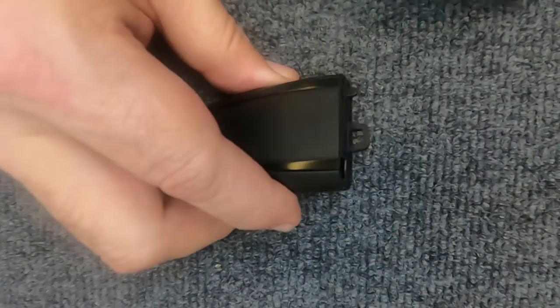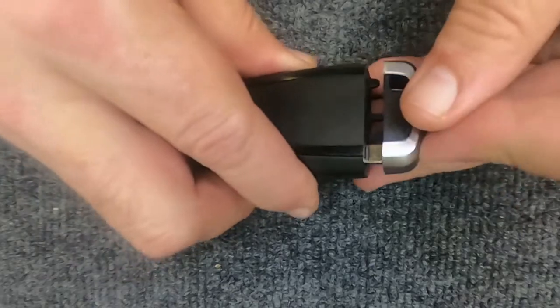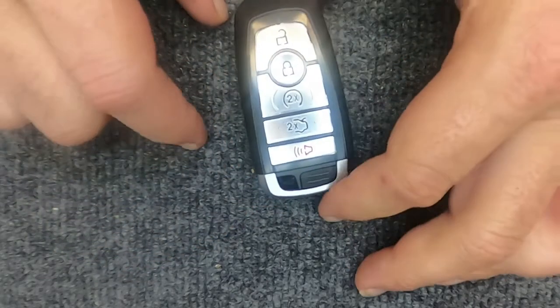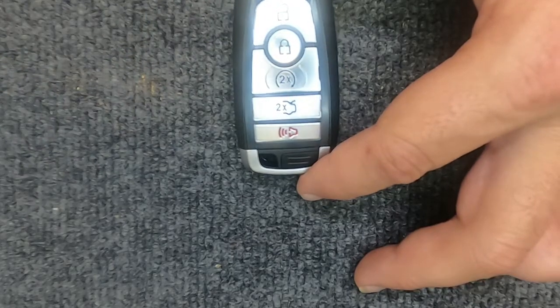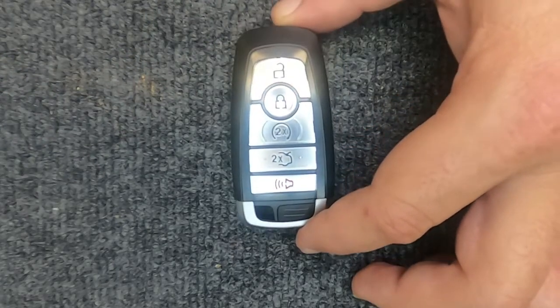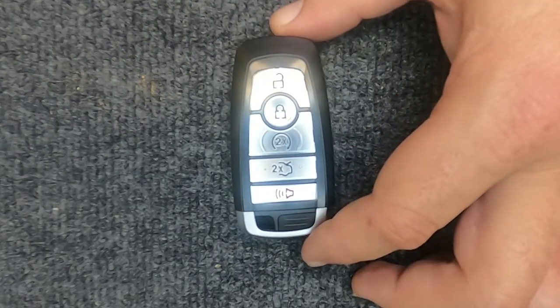Squeeze it, take your emergency key, put it back in, and you're done. You've just changed the battery on your remote. Thanks again for watching — Sergeant Locksmith here, and let's stay safe out there.